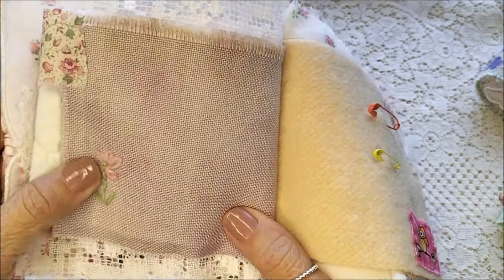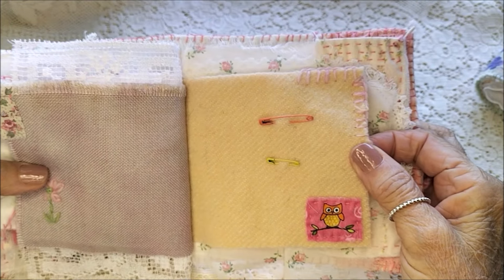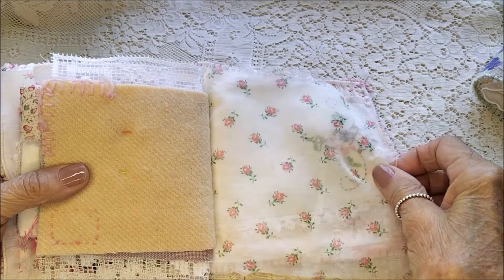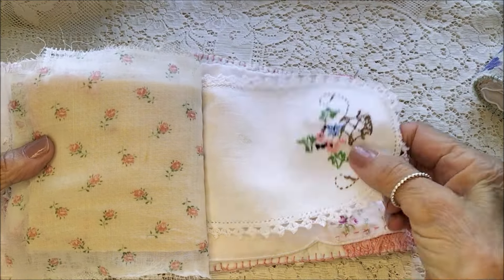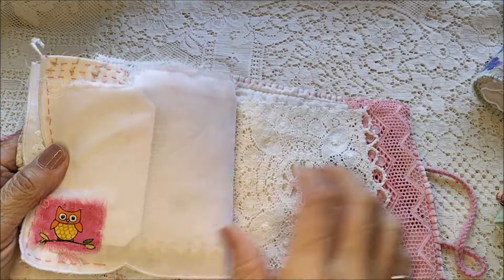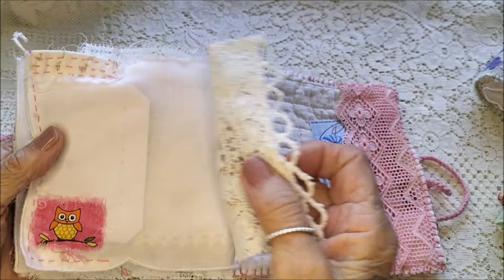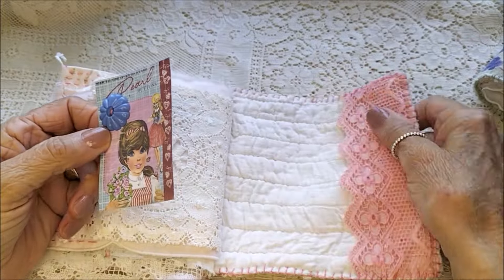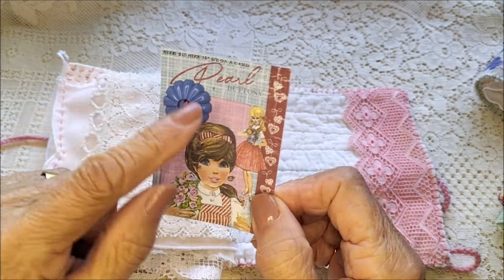I've stitched in a little daisy flower, and more owls. The other side of that pretty doily, more owls. And then a pocket in the back with this pretty lace, and a button card with cute buttons.